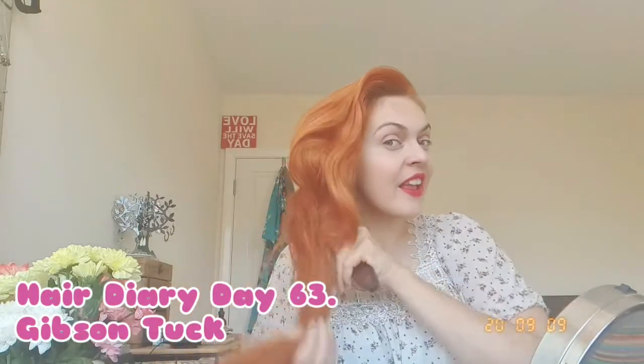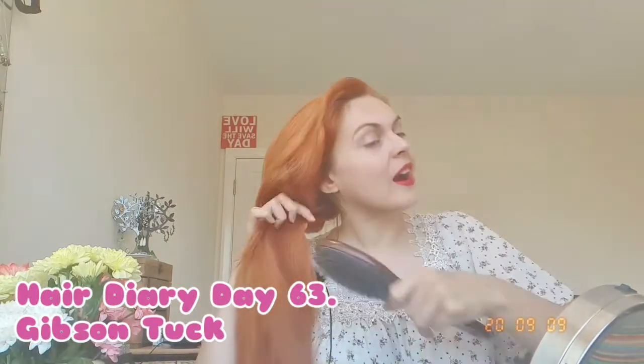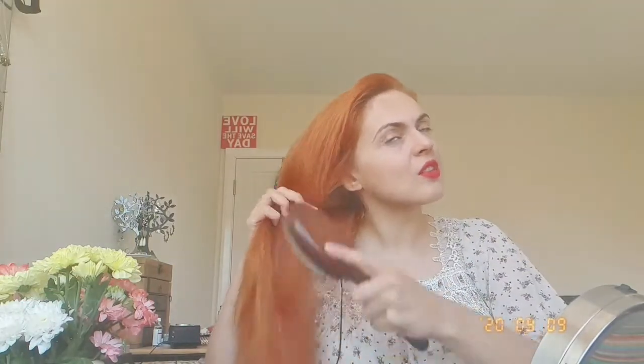Hello, my name is Ruta and I'm doing 100 days of good hair days, a hair diary where I am also sharing how I feel, what's going on, what is my emotional state every day, just so you get a snippet of actual life.